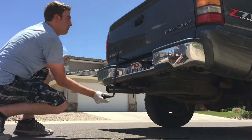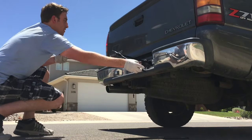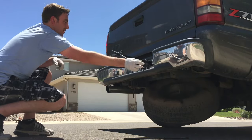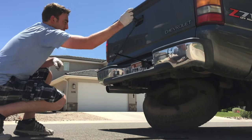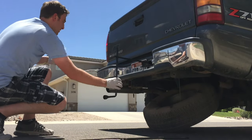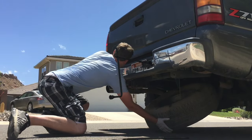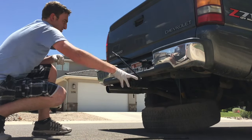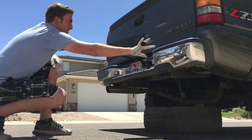Next, you can connect the tire iron to the end of it so you can turn it into a handle. Notice as I'm turning it counterclockwise, the tire is dropping down to the ground. You want to let it go all the way until the tire is pretty much flat hitting the ground. You can move it around a little bit to help it if it gets bound up, but you just want to loosen it until it's laying flat on the ground.